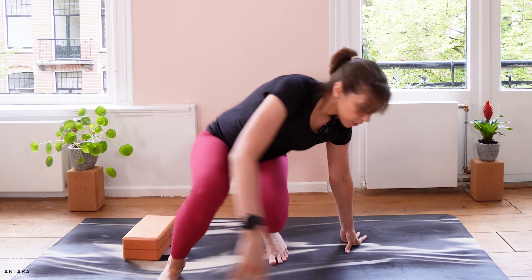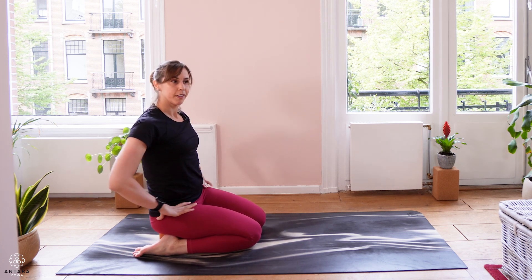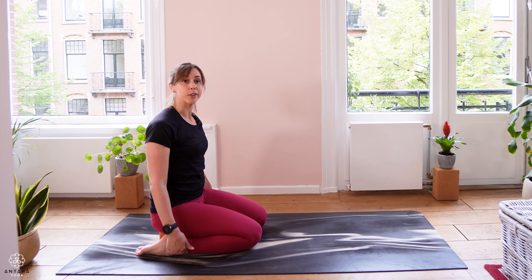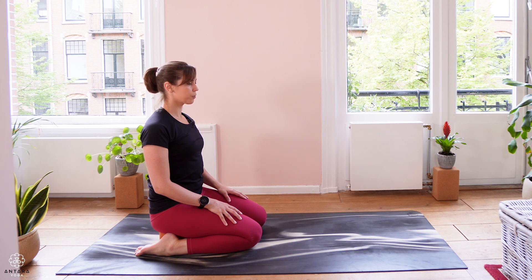We're going to come to kneeling at the back of the mat. If you've got a block, you can bring your feet either side of the block and sit back on the block so we've got a little bit of extra height through the hips. If you don't have a block, you can be sitting on your heels. We're going to take a couple of slow and steady breaths — eyes could be closed or softly looking down. We'll stay here for about five rounds of slow and steady breath, finding a nice slow inhale and nice slow exhale.